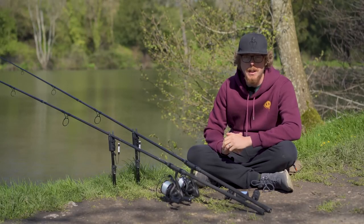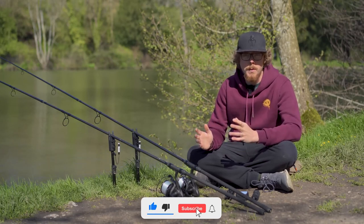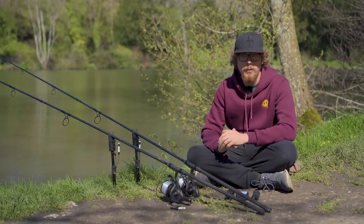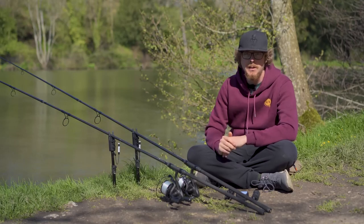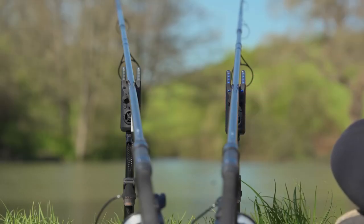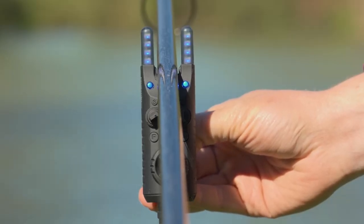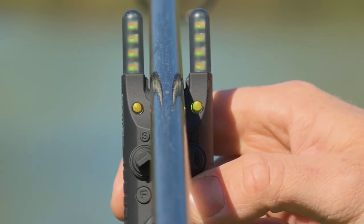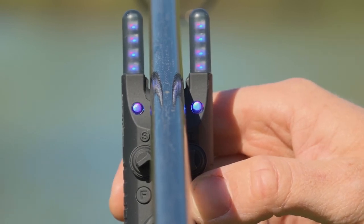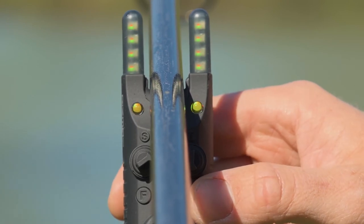One of the standout features of the original Gizmos was the illuminated snag ears, but some people had gripes that they couldn't see them in bright daylight. Sonic have listened and addressed that — we still have the illuminated snag ears but they are much, much brighter. Even in bright sunlight the blue is lit up, and the colors can be changed: there are six different colors available — red, green, blue, purple, orange, and white.